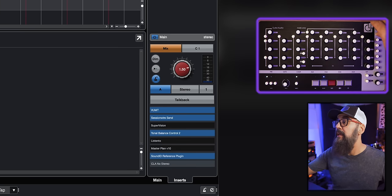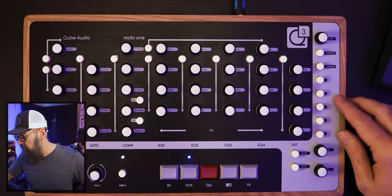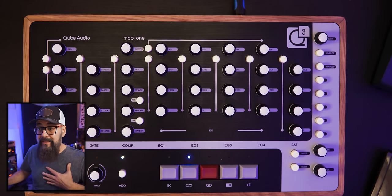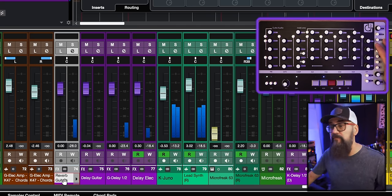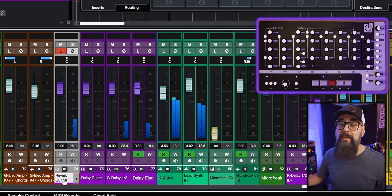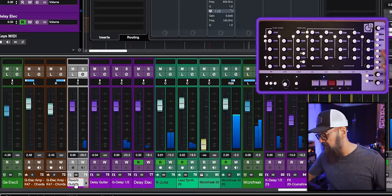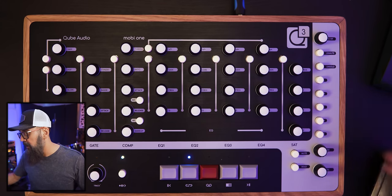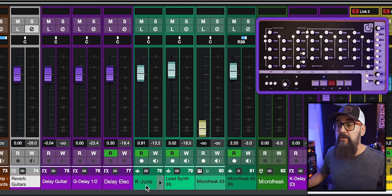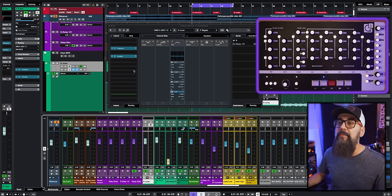With Cubase Pro you can control the control room level, unmute all tracks, or solo all tracks in the session. The listen button is very handy — in my configuration, clicking listen lets me monitor only the effect coming out of the channel without the dry signal. The E button brings up the channel settings of the selected channel. Read, write, and monitor buttons are also available. Overall, it's very simple and works well for controlling a channel in Cubase.